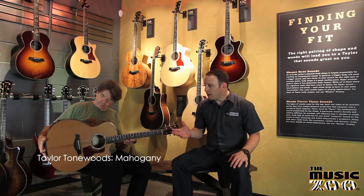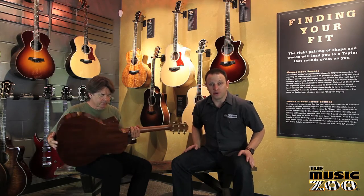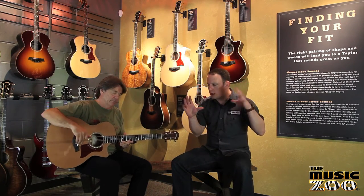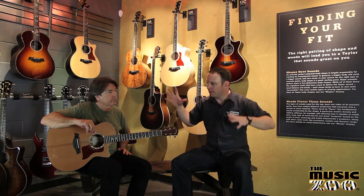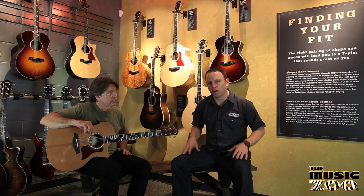Here we're looking at mahogany. You can see that mahogany has a real nice tight even grain pattern. We use mahogany on all our 500 series guitars. Mahogany tends to be a really nice kind of mid-range wood with a good push in the mids. You get a little bit of roll off on the ultra lows and a little bit of roll off on that top end. So mahogany tends to be sort of the middle ground when we're talking about tone woods.